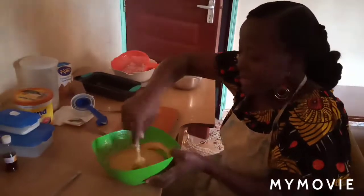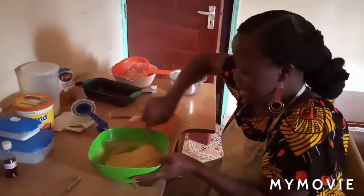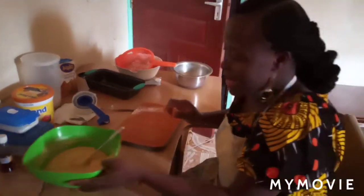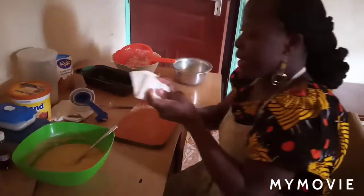My dry ingredients are folded in nicely, and this is the consistency I was looking for. Make sure your cake batter is not too heavy or too light — this is the right consistency.